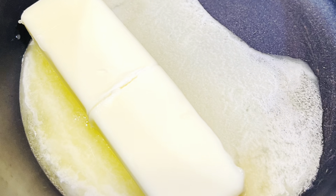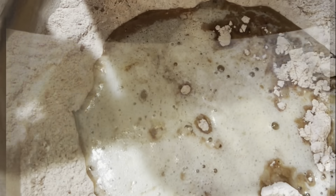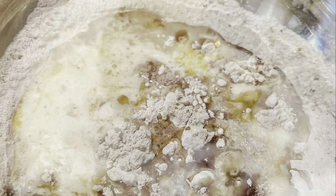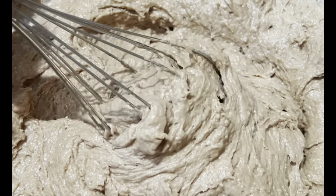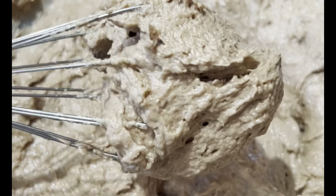Grab a stick of butter, melt it on the stove, and pour it into your mix. Whisk it all together into a nice silky batter.